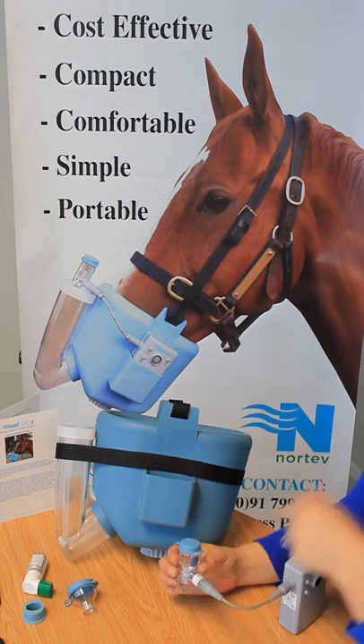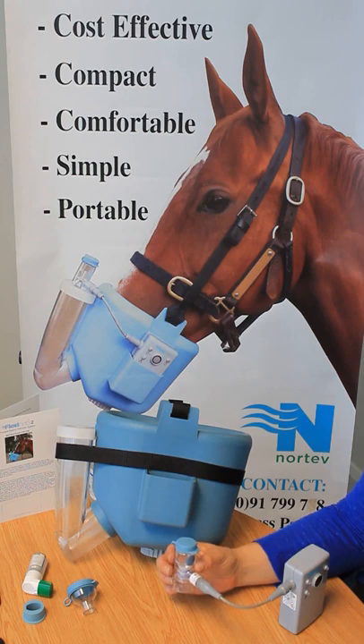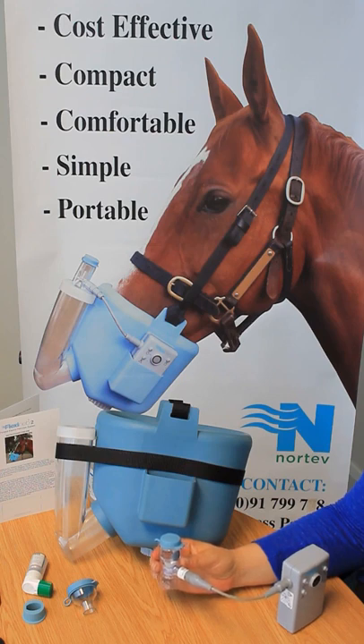Grey cups are the standard cup and deliver 99% of antibiotics, bronchodilators, steroids, mucolytics, and other therapies.